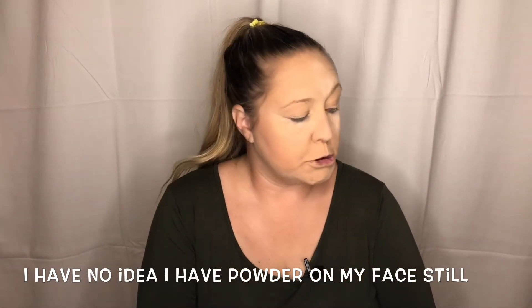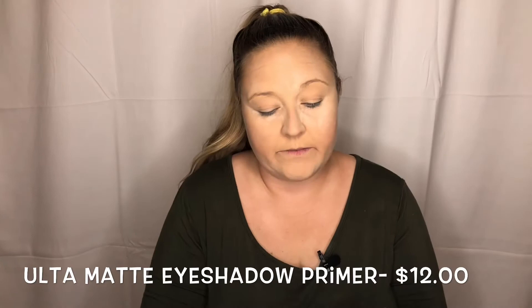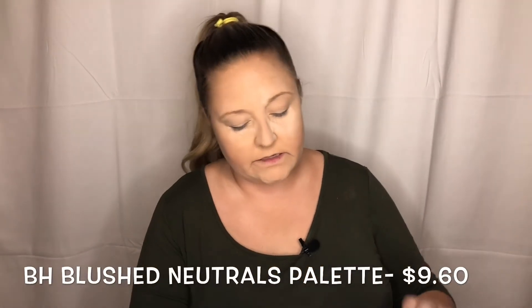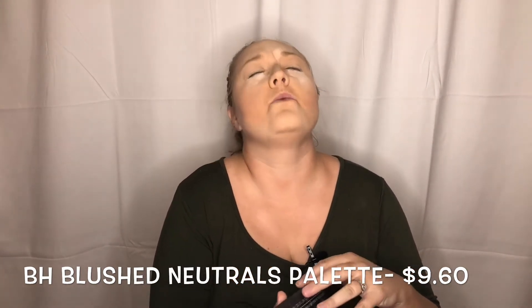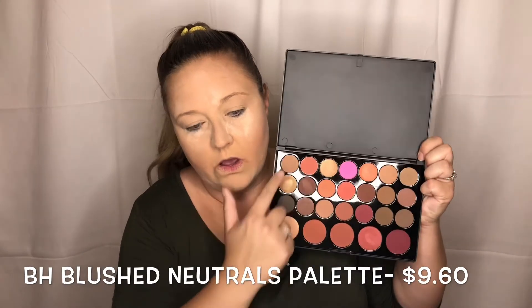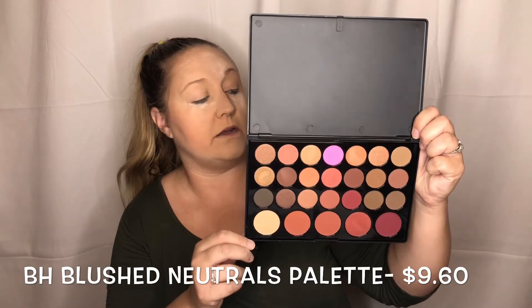Drew Barrymore, you might have done something. Eye primer fell to the floor — let's prime these eyeballs. We're going to use Ulta Beauty Matte Eye Primer. This is their Blushed Neutrals 26 Color Eyeshadows and Blush Palette, I think around $14 or $15. It features 21 eyeshadows and five blushes in one convenient collection.